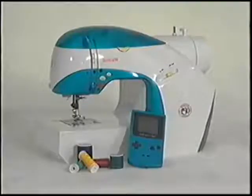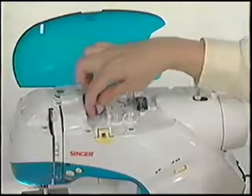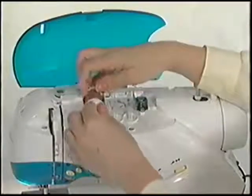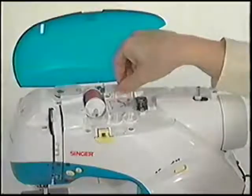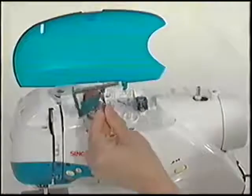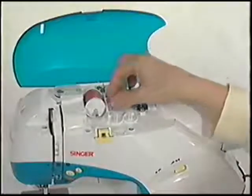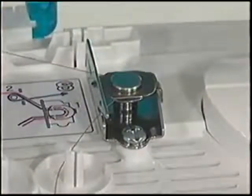To wind a bobbin, place a spool of thread on the spool pin. Secure the thread with the spool cap, making sure a small gap is left between the cap and the spool to allow the spool to rotate freely as you are sewing. When using larger size spools of thread, be sure to use the vertical spool pin or the auxiliary spool pin. Pull the thread out from the spool and place it between the two silver tension discs on the first thread guide.